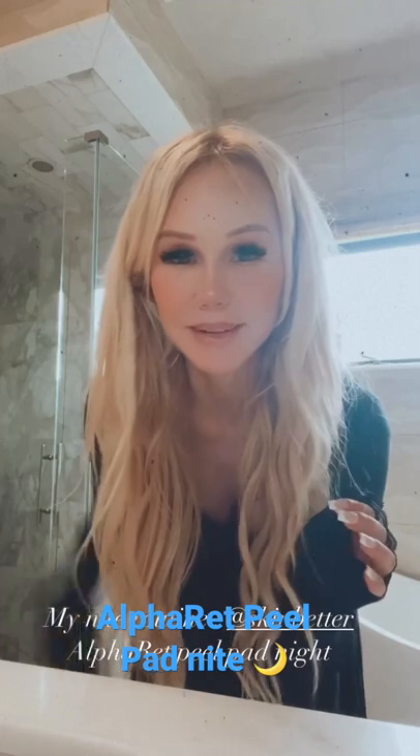Hi, babies. I hope you guys had a great weekend. I'm about to hop in the shower, and I want to show you what I'm going to be doing for my nighttime routine.